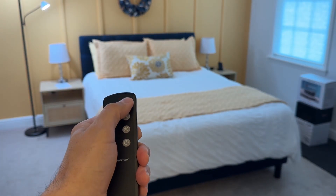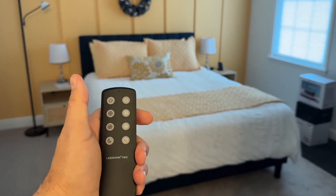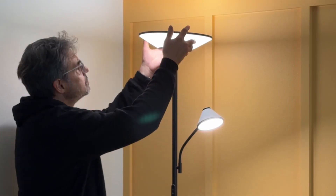Here's the handy remote control. So if you're sitting in your bed, you can pop it right next to you — it's always right there at arm's reach. This is some next level stuff right here by our friends at Leipower.